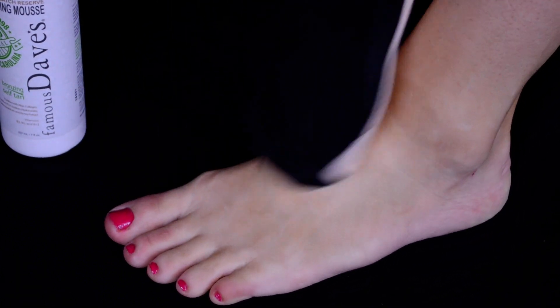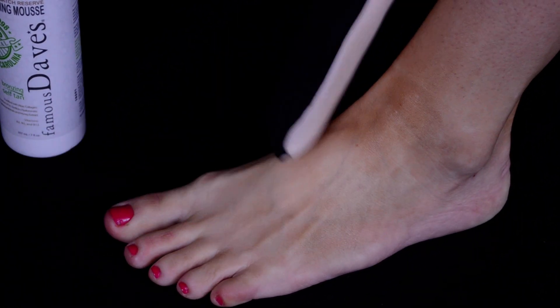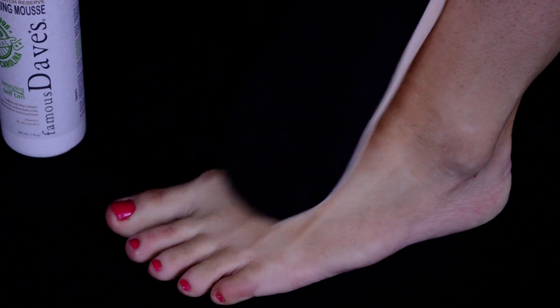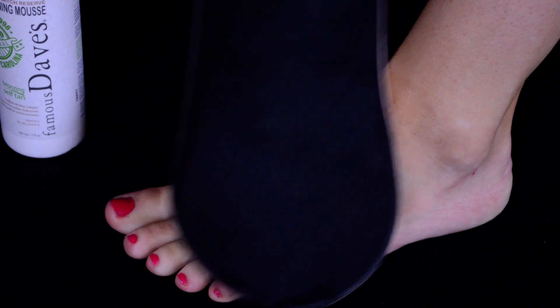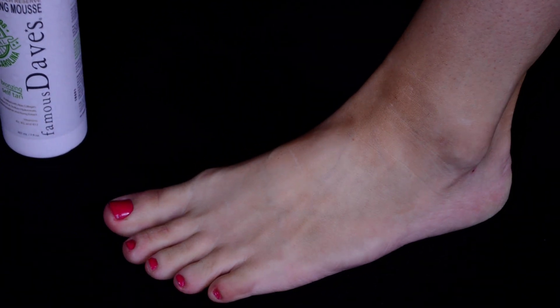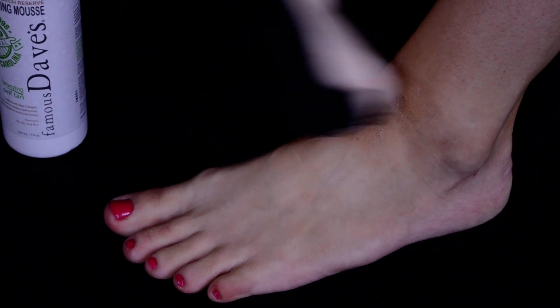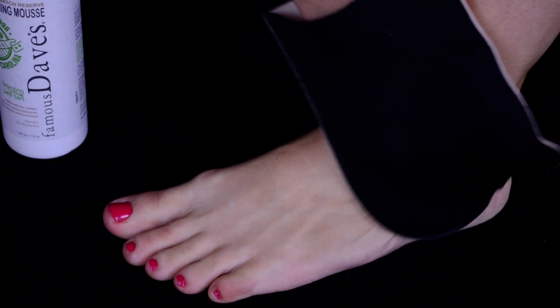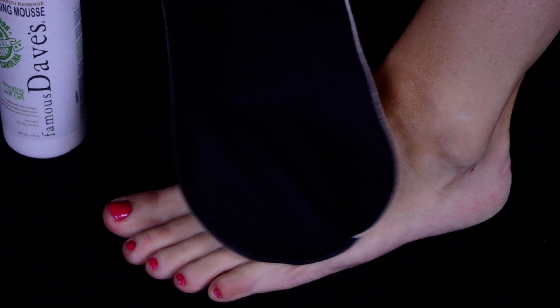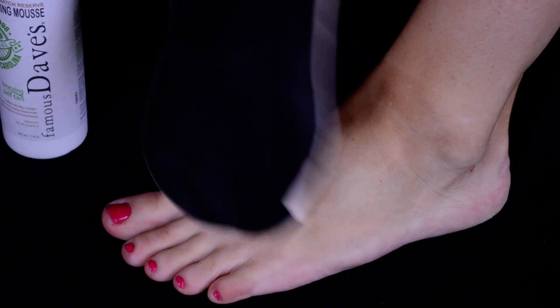Once you get that going on the top of your foot, that's when you can start to go down on your toes, and you want to make sure you go in between each toe as well so that there's no white in between the toes so it looks nice and natural. Then you want to grab just a tad more — about a quarter of a pump — and just place that on the top of your foot again so you can work from the center and work around.